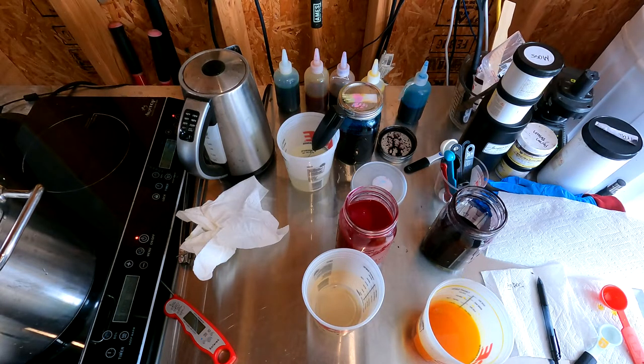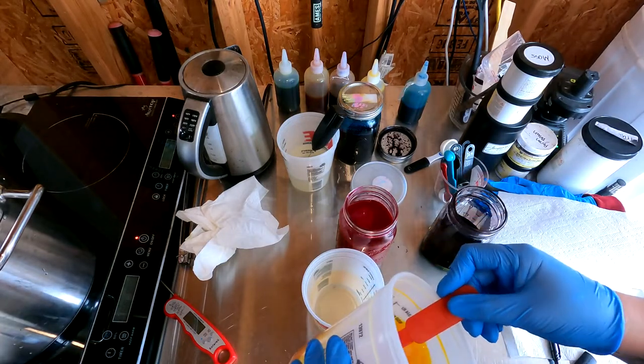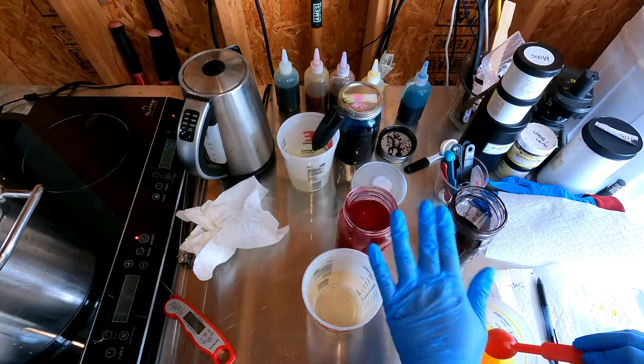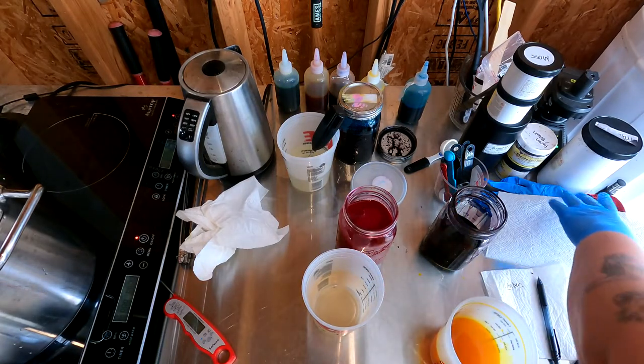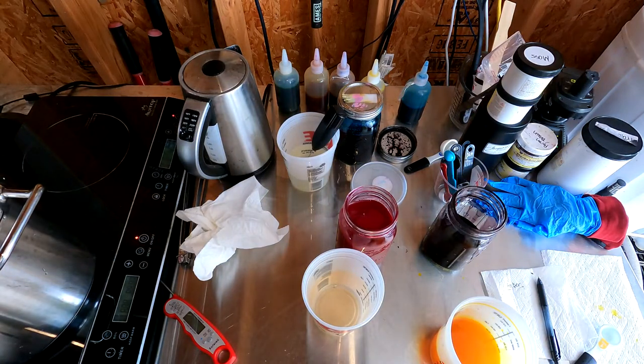So we are going to start with four tablespoons of yellow. Today we're working with magenta, yellow, and possibly black — I'm not quite sure yet. Those of you who have been watching my videos know that I'm not the biggest fan of yellow, but I do like gold. So amber — the color amber — is a yellow that I can tolerate.